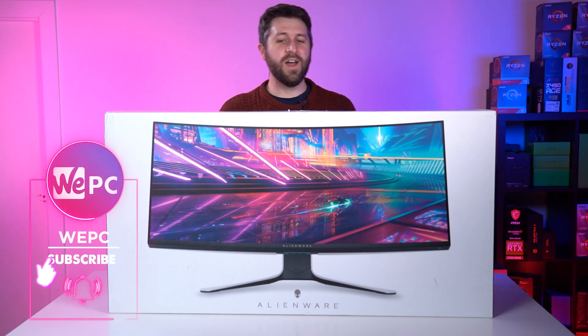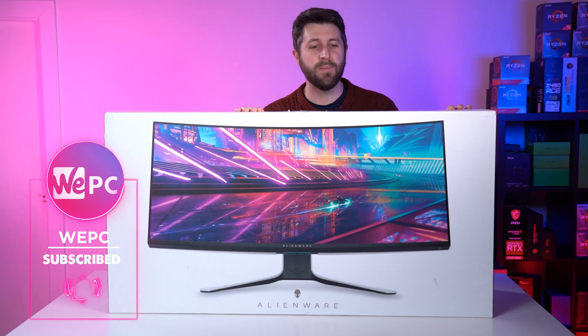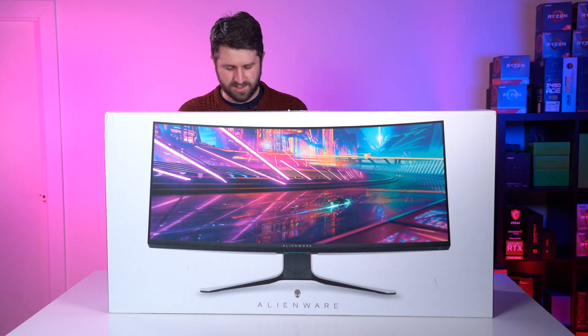Alienware, I've done it again. Another massive monitor that looks awesome. This is the 38-inch curved gaming monitor, released, I believe, in December. We only just got hold of it, though. I'm looking forward to taking this out of the box. I'm getting straight into it.